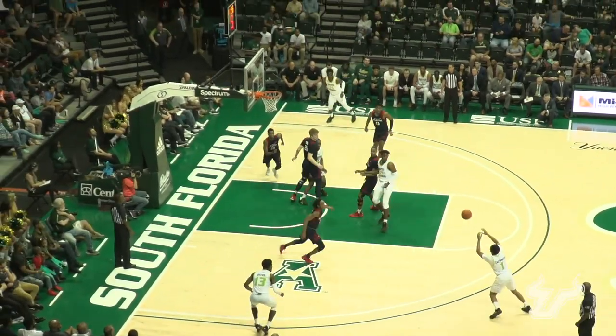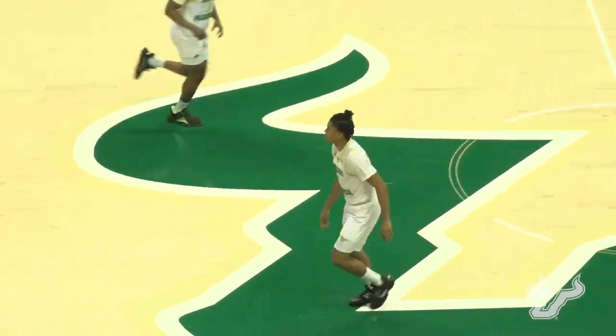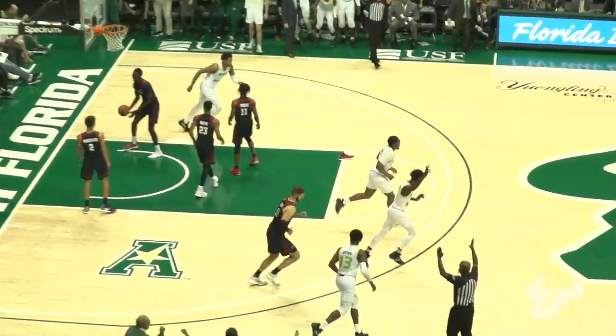Justin Brown beat the shot clock and knocked it down. Cue with a head of steam, gets into the paint, kick out pass to Castaneda. Spots up for three — yes! The X-Man! There's a kick into the far corner to Justin Brown. Sets his feet, fires for three, and swished it in!